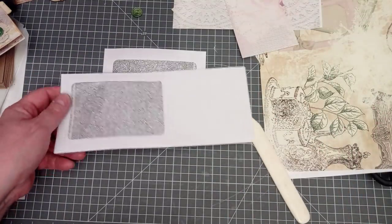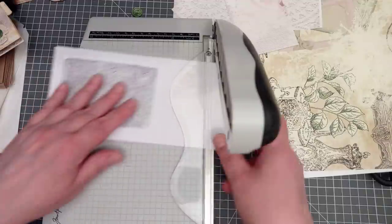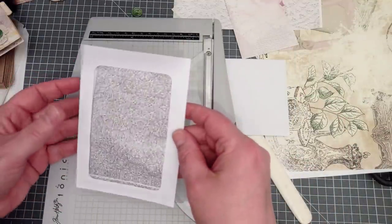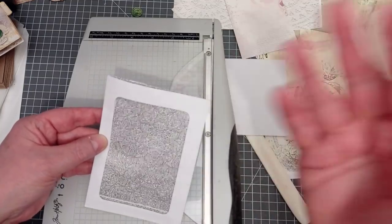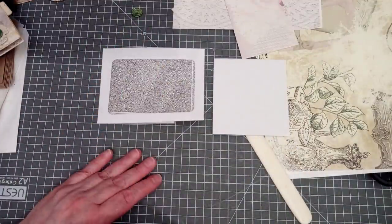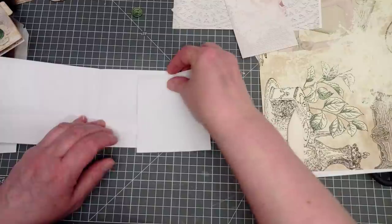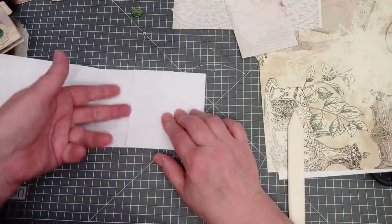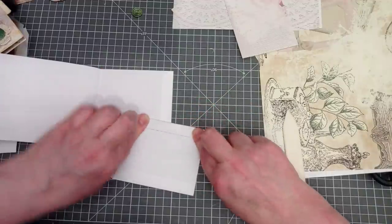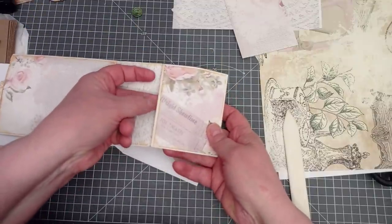Then I took another envelope and chopped it off. Leave as much white space there as you want. You can just seal that up, pop a tag in — bob's your uncle. Now I'm left with these two pieces and I want to put that piece onto that piece to make my pocket. First, I just want to fold this over so that the edge of my pocket is reinforced — so it's two thicknesses of envelope rather than one. I'm going to snip in there.